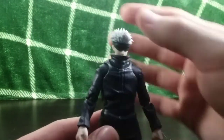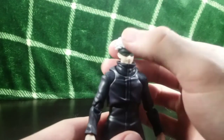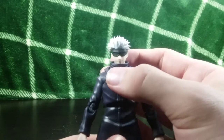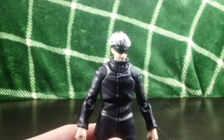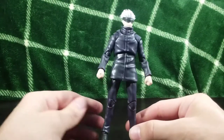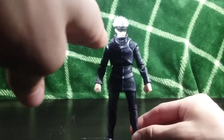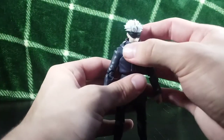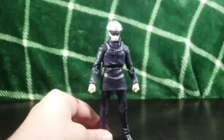Satoru Gojo — they did a great job on this figure. The head sculpt is absolutely fantastic, it definitely looks like Gojo. You have the white hair, the signature blindfold, and a nice little smirk — absolutely fantastic. The outfit is pretty much perfect Gojo. It's a very plain outfit, not much to go over neck-down, but he does have his collar up, which is very nice, and that is on a ball joint so it moves around with the head.